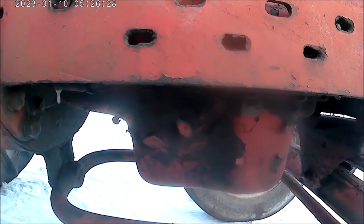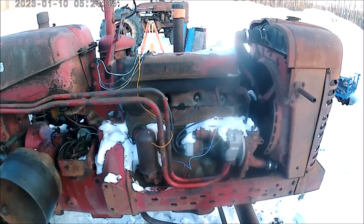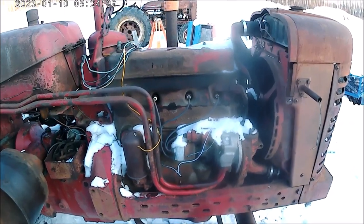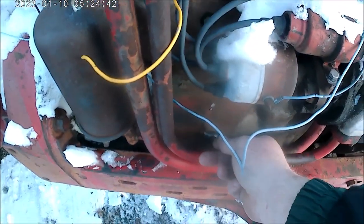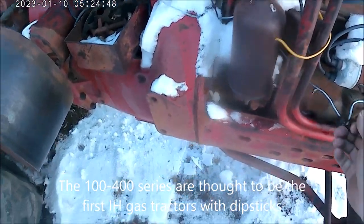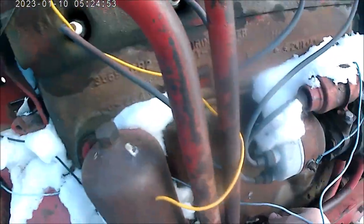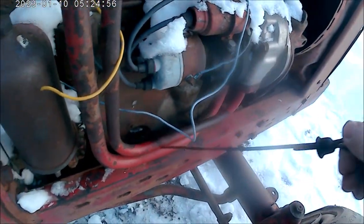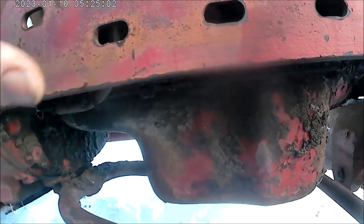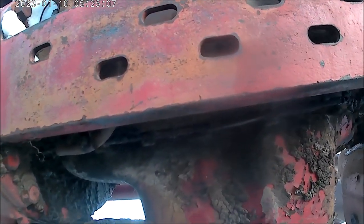The C260 — it's a C264 engine in this tractor. This 400 has the same C264 engine, and it's got a dipstick. You see the dipstick has a proper tube that goes in the block, and it pulls in and out. It just slides in and out just like the Super A1, and the oil pan does not have provision for petcocks.